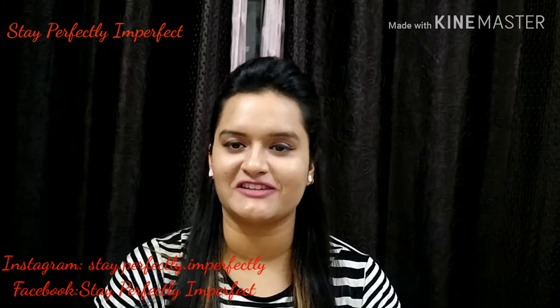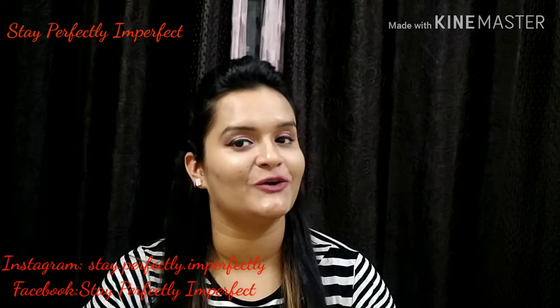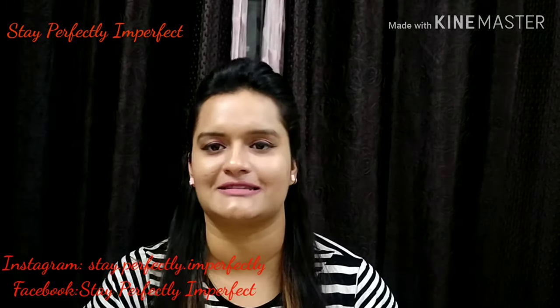Hello, hi, Namaskar. Welcome to my channel, I am Anshika. Here I come with a new video of my series, 3 Minute Thursday.